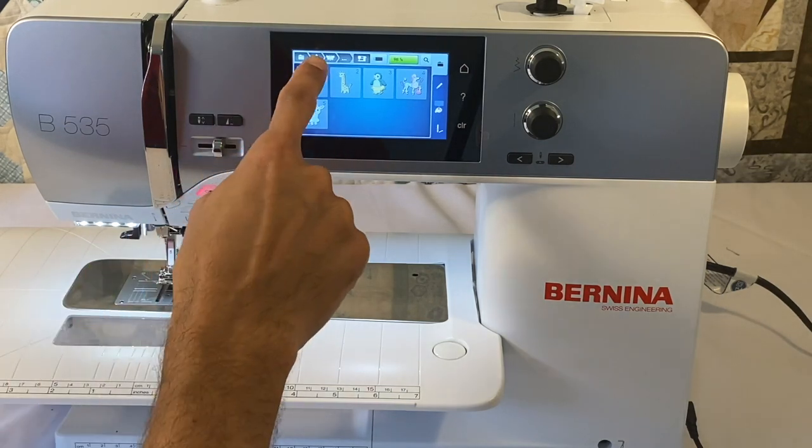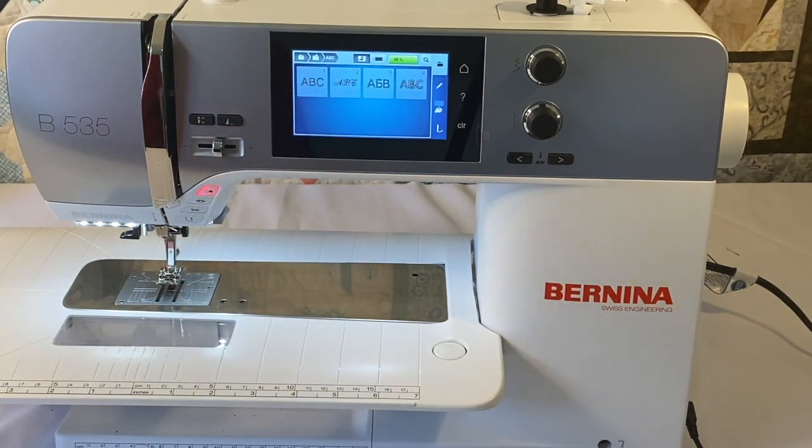The Bernina 535 has only four different alphabets. However, all Bernina 5 series machines are able to read EXP, DST, PES, PEC, JEF, SEW, PCS, and XXX formatted designs — the whole spectrum of embroidery design formats. So if you're coming from Brother, Singer, or Janome, you can keep those same designs without reformatting. Just put them on a USB stick, plug it in, and the machine will read them.